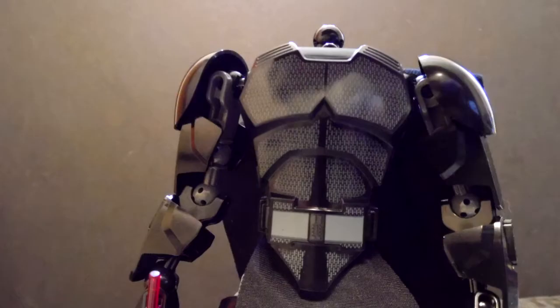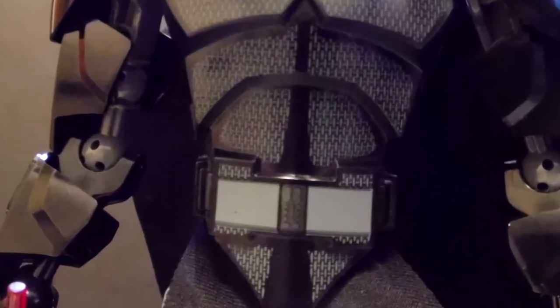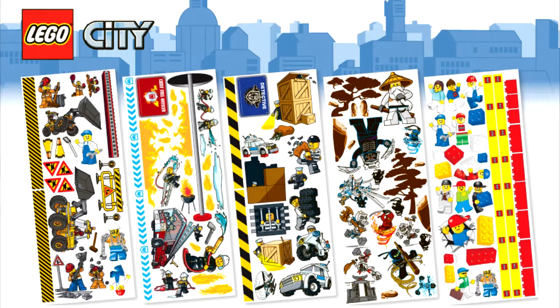The printing is boring. In fact, they didn't even need to print the body armor besides the belt part of it, which they could have just used stickers for.